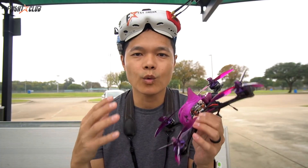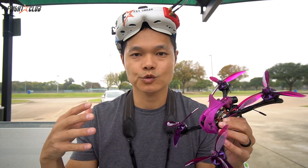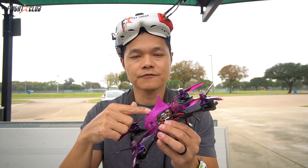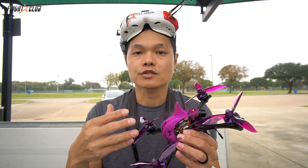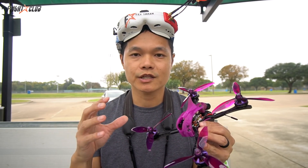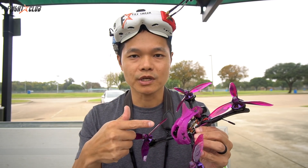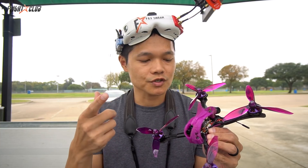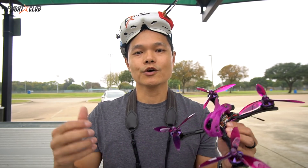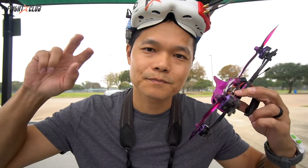It's hard to explain how well a quad flies on camera — it's kind of like trying to explain the color purple to someone who's blind. I'm basically flying the default PIDs on the Spring; all I did was change the rates to my own rates, and it flew beautifully. It's got that buttery smooth feeling that Helio flight controllers are known for. If you like the full-size Spring, you're gonna love the Mini — it has the same features, flies great, just in a 20x20 package. Let me know your thoughts in the comments below, and like, comment, and subscribe if you haven't already.